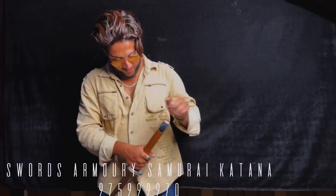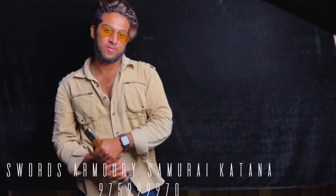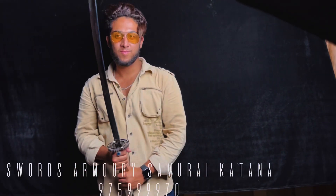Depending on how long the tsuka — the handle — is of the sword, you might have one mekugi, which is this peg. Sometimes there's a secondary one down here, so you'll have to search for it.